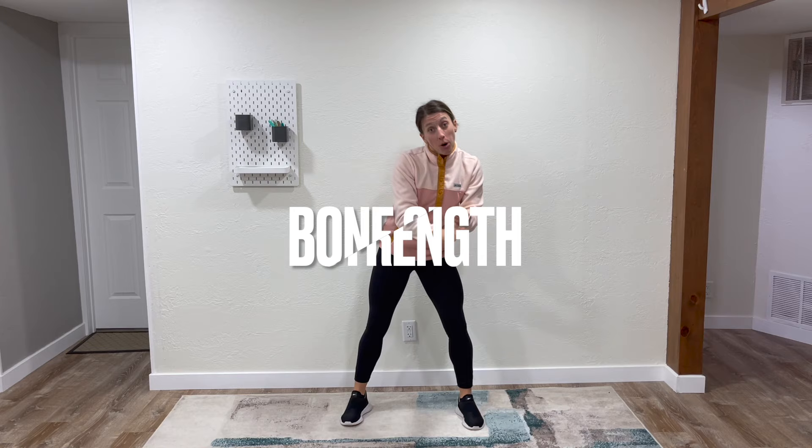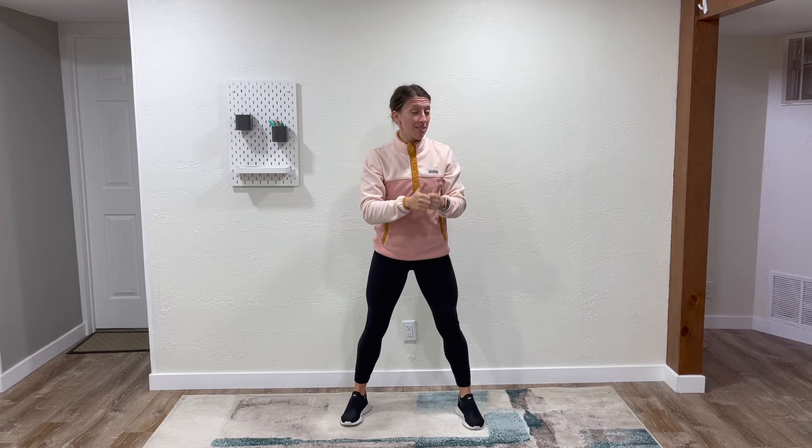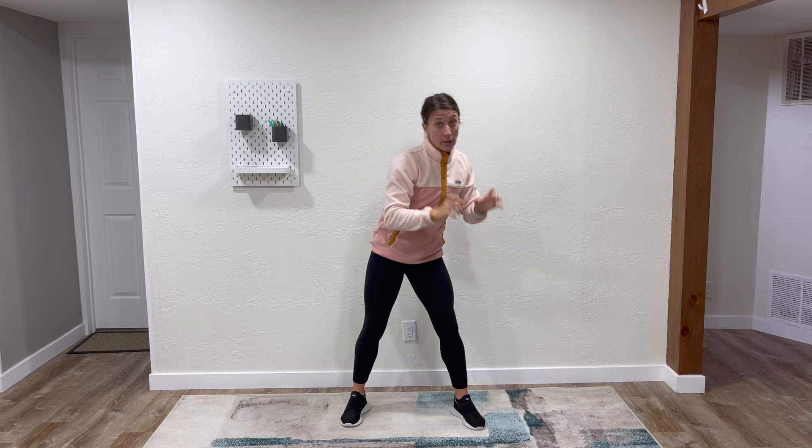Welcome to this 10-minute workout. If you want to help improve your bone strength and muscle strength, if you have osteoporosis and/or osteoarthritis, this is the video for you. Osteoporosis leads to some bone weakening, which can be common in the hip, in the spine, in the wrists, etc.